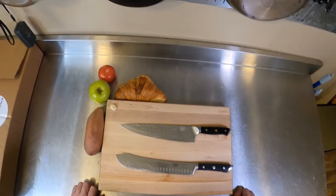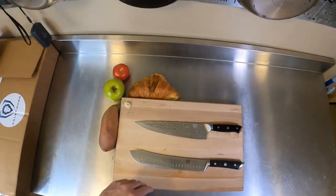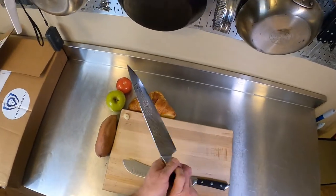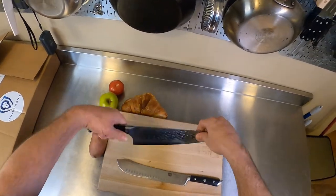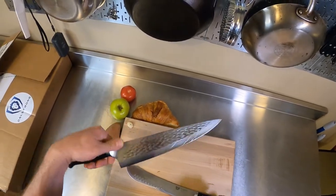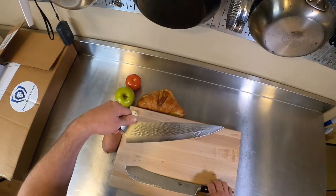If I'm cutting something small like an apple, I might use a paring knife. But I love these. I love the size of this one for cutting big things like a whole cabbage or collard greens. But it can even do small stuff — let me show you.